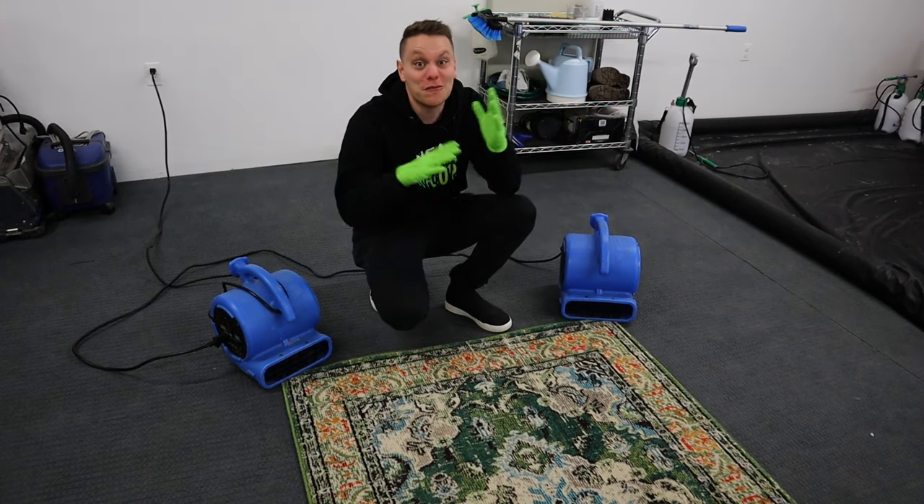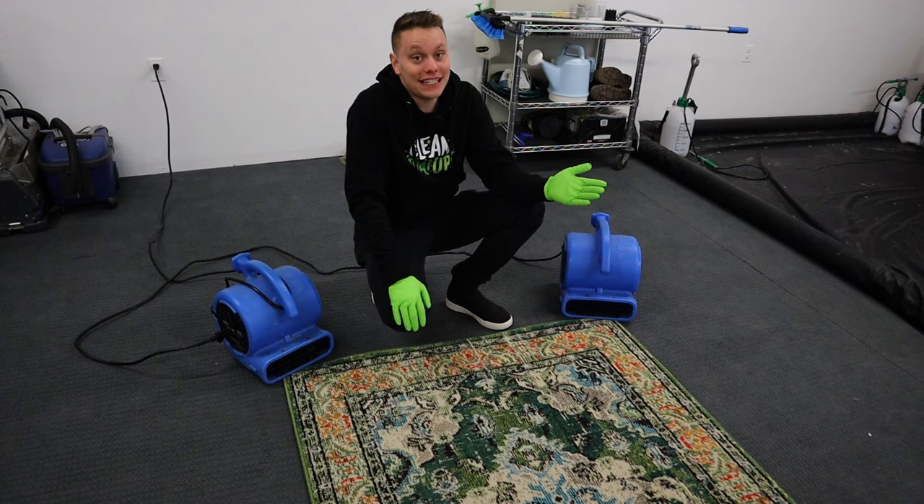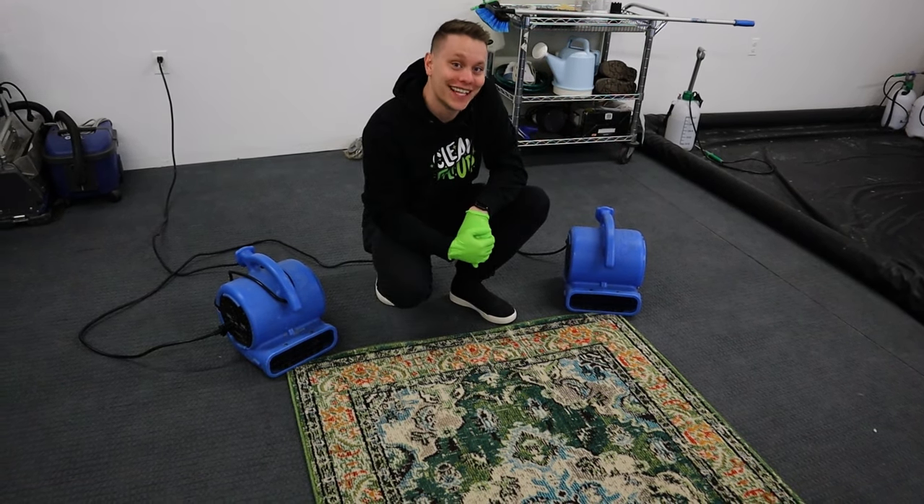There you have it — this rug cleaned up great. Nate, now you know how to clean that up at home yourself with no professional equipment, just things you can go buy at the store. If you guys have any cleaning questions or need help cleaning something around your house, definitely drop a comment and I'll help you clean that up.